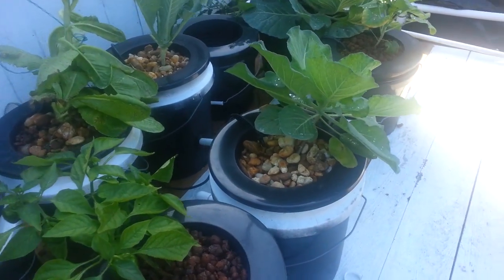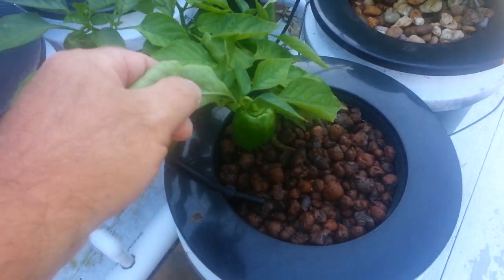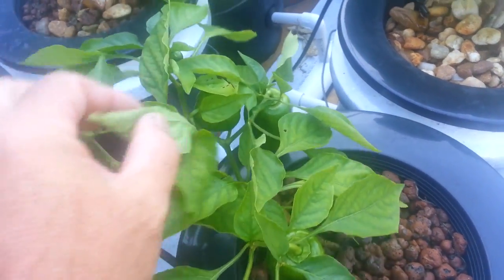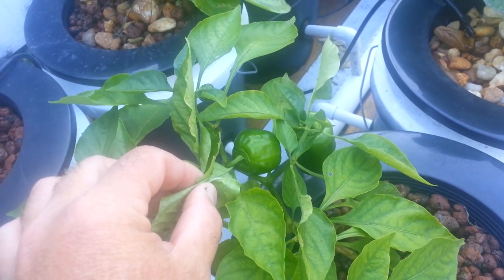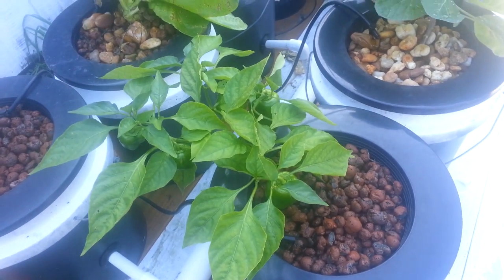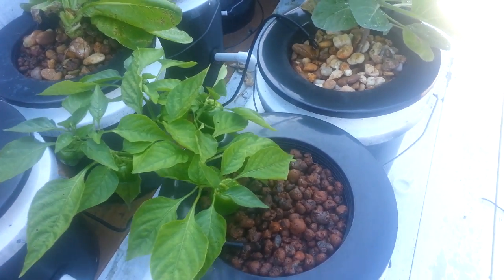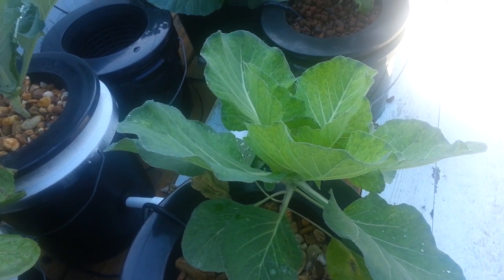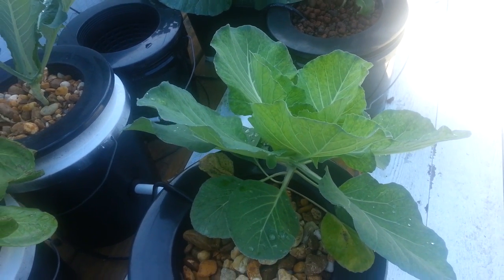Here are the Dutch buckets. I got one little bell pepper plant here — this plant was kind of struggling, so I put it in here to kind of save it and it's starting to do well. It's around December 12th or so. Here's a cabbage plant growing in the Dutch bucket and it's doing pretty well.